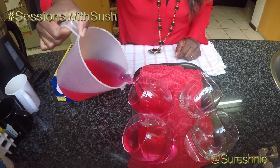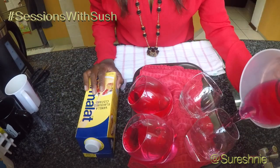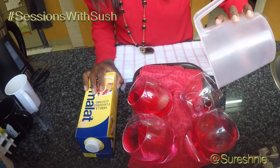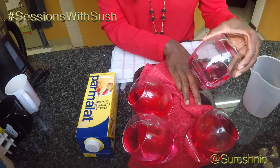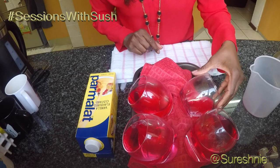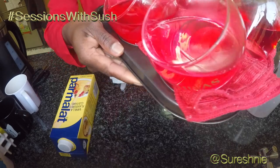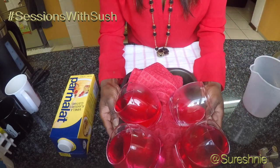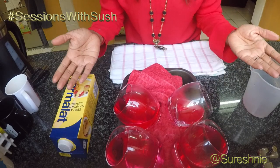With 250 mils, you're going to get about three glasses, so please make extra. It goes into the fridge for two sets. When we come back, it will be done.